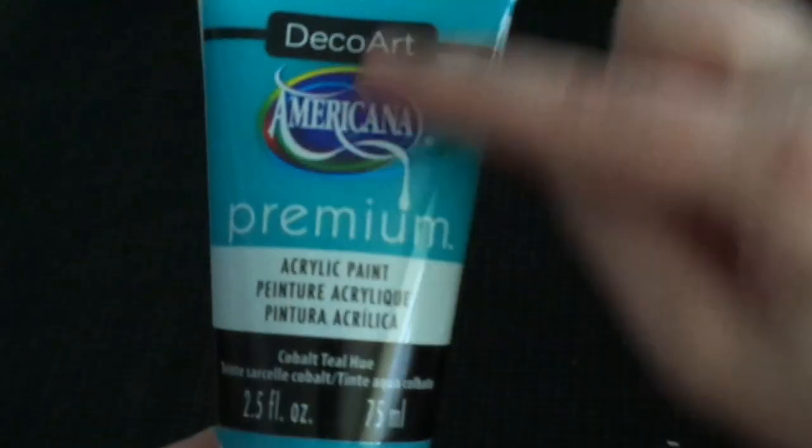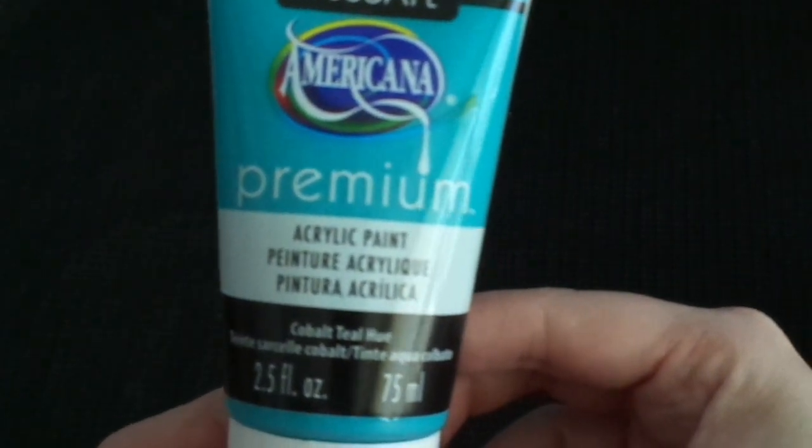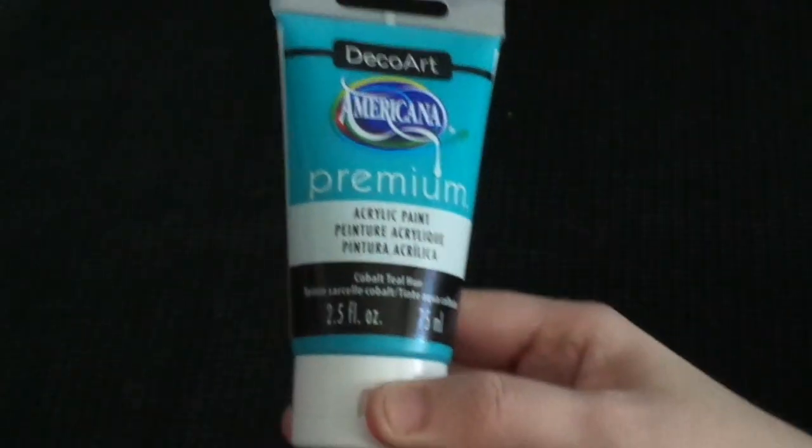Those ones were all under the DecoArt Americana line. Then these ones are the premium type - we've got Cobalt Teal Hue. And I just want to show you those sprays when you spray them out - look how gorgeous they turn out, the shimmers! That's the purple I showed you and the blue.